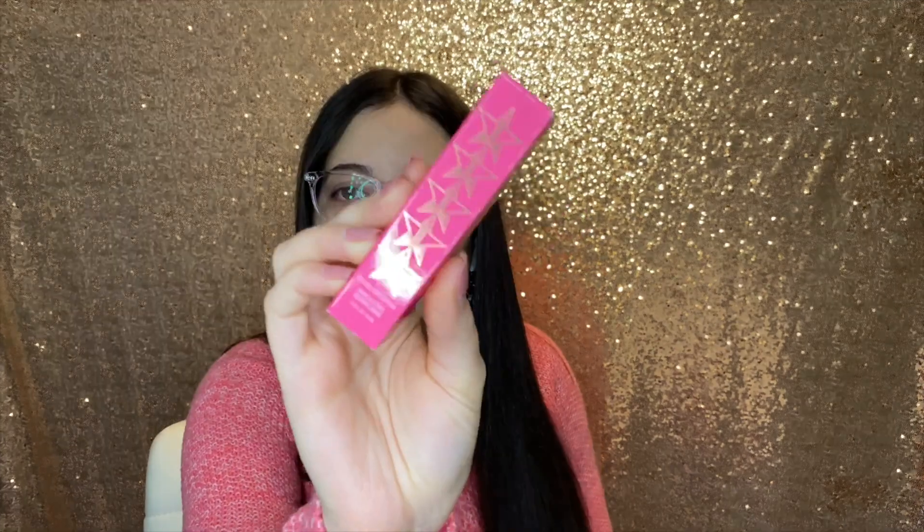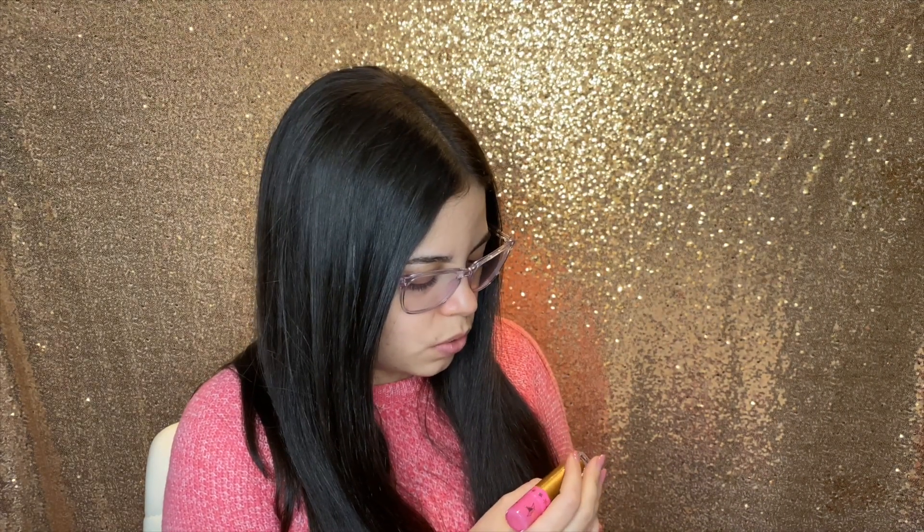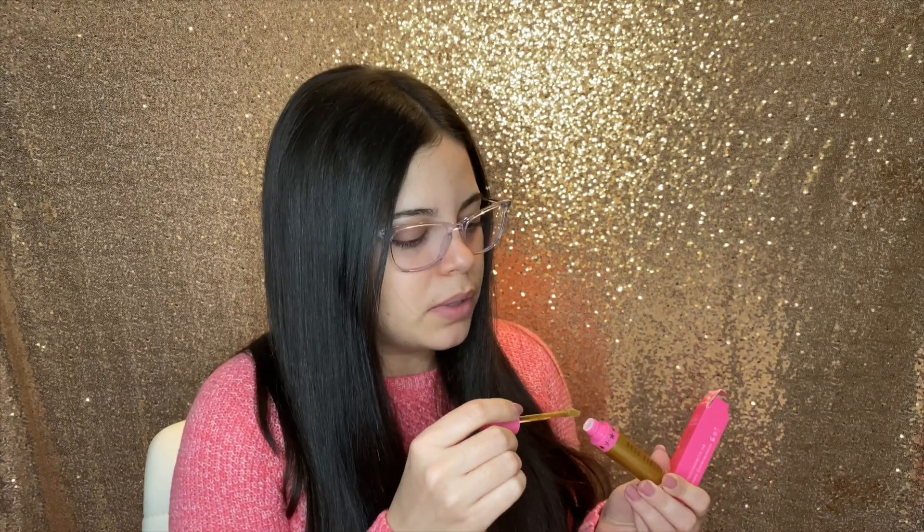The next thing is another Velour Liquid Lipstick and this is in the shade First Class. This is like a very metallic gold, but it has like a hint of green in it — very interesting. I'm going to try it out and see what it looks like, but I'm not into metallics or this type of shade so I might pass this along to somebody else. I also got a Thirsty Palette.